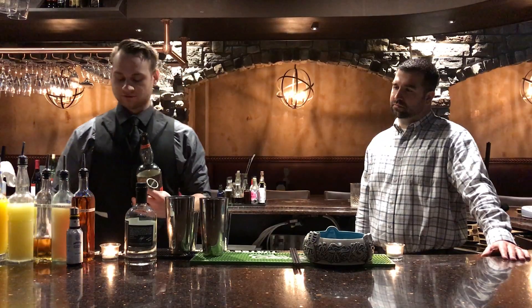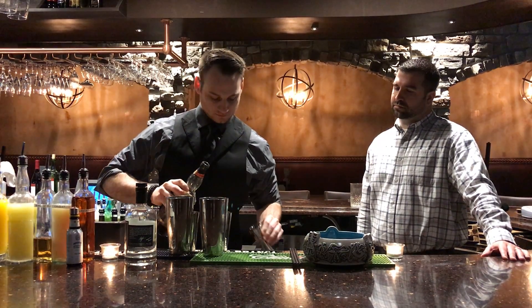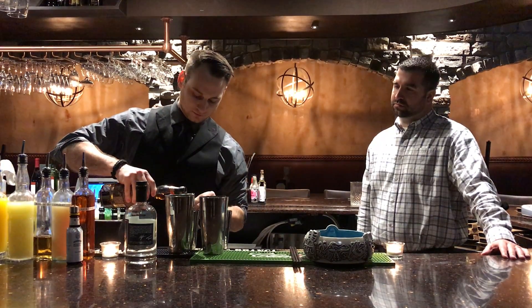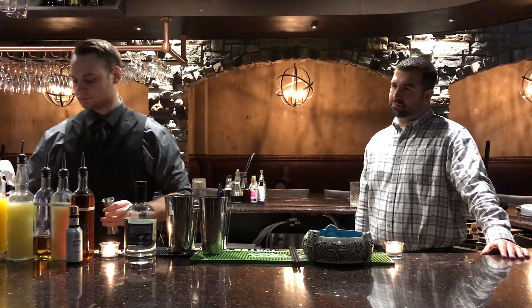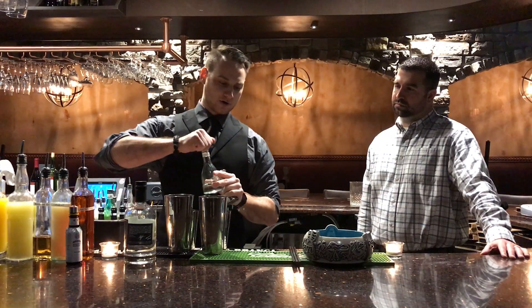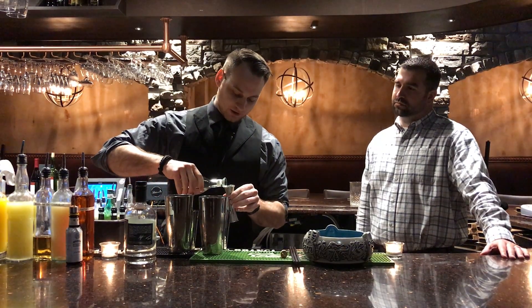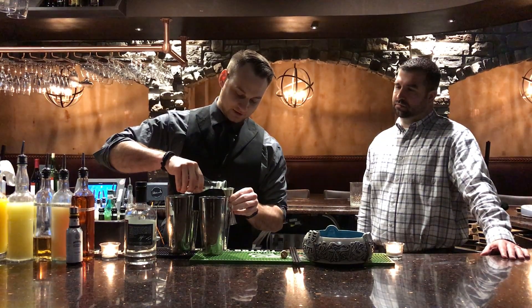I'm gonna use some overproof rum, half ounce. And we're also getting some Agricole. Agricole is a little bit more funky rum, sometimes referred to as farm rum. It's got a very mushroomy, grassy kind of taste to it.